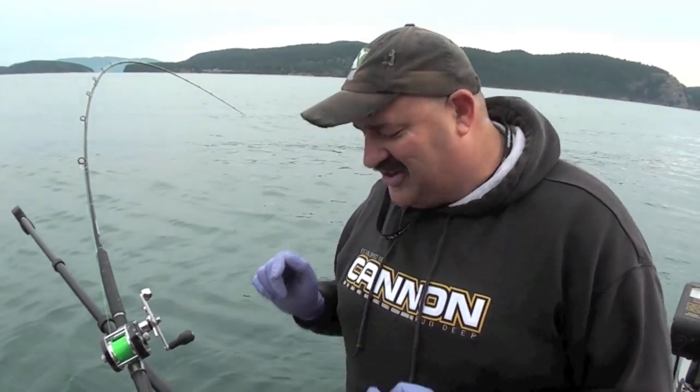Keep it right close — it's been a deadly feature for us. I'm Tom Nelson from The Outdoor Line. It's just another way to put a few more fish in your box.